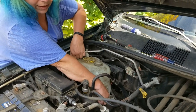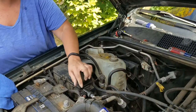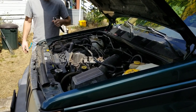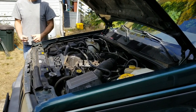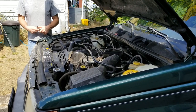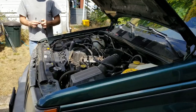Look, I'm talented! Alright, reattach the battery. Let's start her up, see if she runs. You're good. All good. Alright, you ready? Who's a badass? You are!